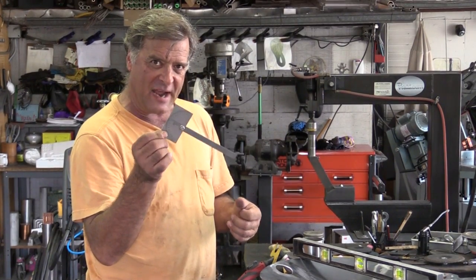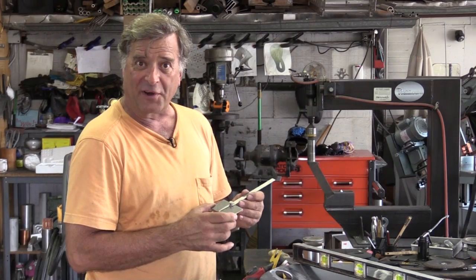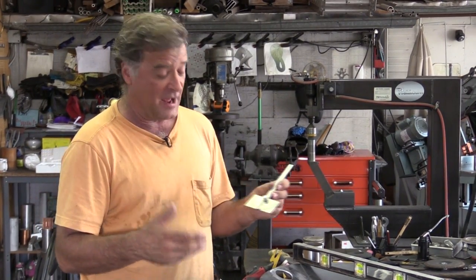A steel protractor. And it took me forever to figure out how this actually worked. Now this was something that was left over in the toolbox from my older brother after he passed away, so a little sentimental attachment here. I have no idea how old it actually is, but I know I've had the toolbox for going on about 30 years.